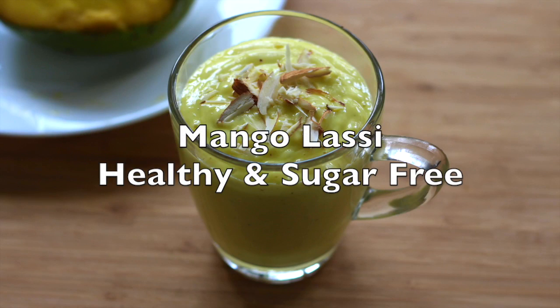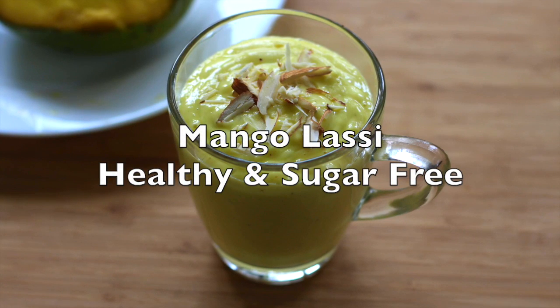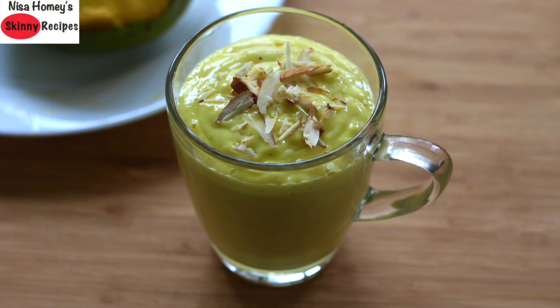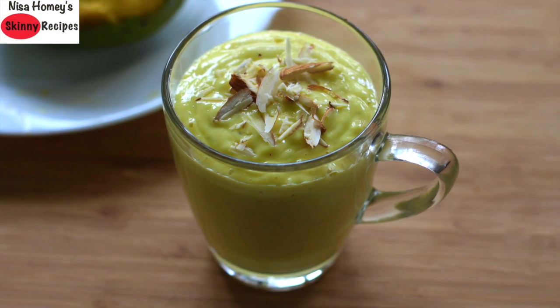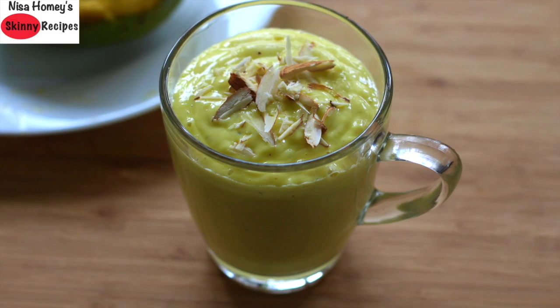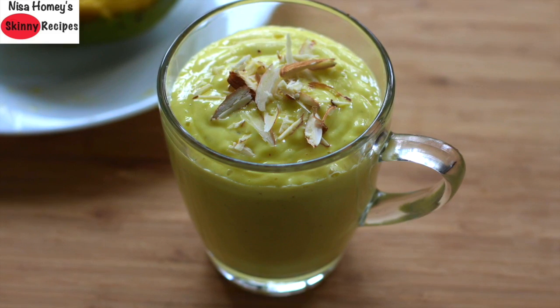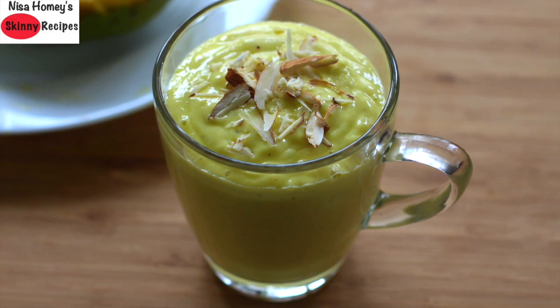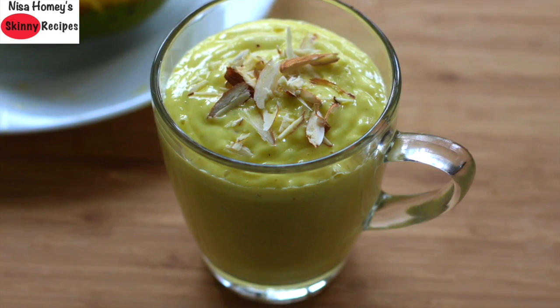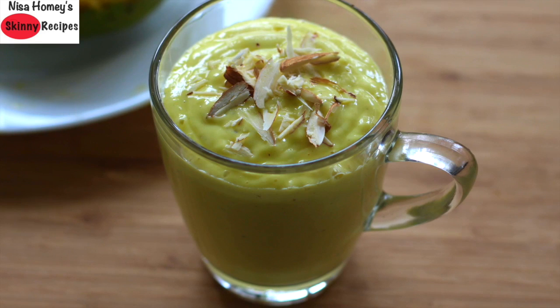Hey guys, welcome back to my channel. Today I'm sharing a very quick and easy mango lassi — an easy breakfast for students and working people. If you had a very heavy dinner the previous night and feel bloated, having some probiotics in the form of home set curd would be an ideal choice to beat bloating and digestive issues.